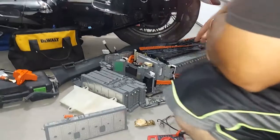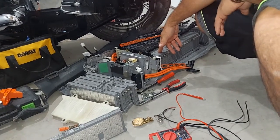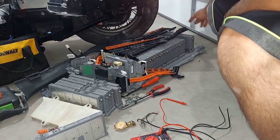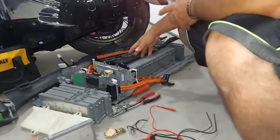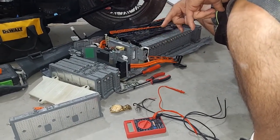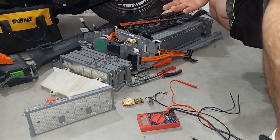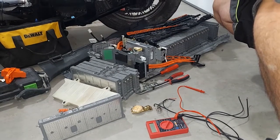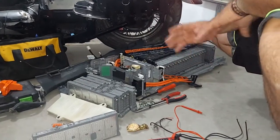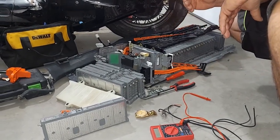I bought a battery from somebody who had a wrecked Prius for about $200. There were six or seven cells that were bad out of 28 cells, and my Prius had six bad cells, so I swapped those out. But I didn't catch the one with the low load, so I missed it. I put it in, everything charged up fine, then I got a code in that cell block. Now I'm going to swap this one out, hoping that fixes the problem.